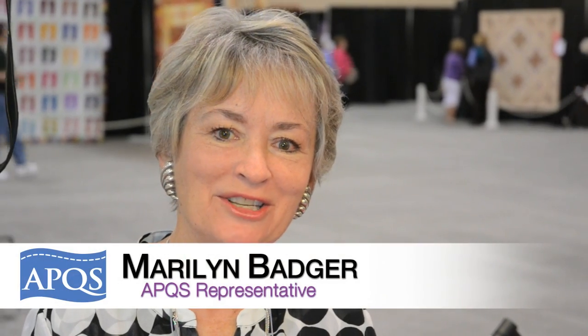Hi, I'm Marilyn Badger and I'm here at AQS Quilt Week demonstrating and selling machines for APQS. There's a really new, exciting thing I want to show you about long arm quilting that makes it so much more accurate and interesting.